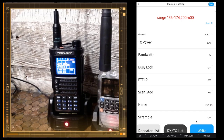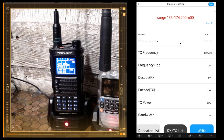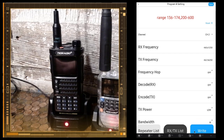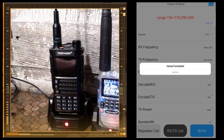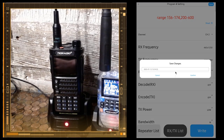I've got two channels programmed in now. I'm going to write it to the radio — I can absolutely write it. Watch the radio — it switches over to programming mode. You can see the progress on screen. All right, hit Confirm. We're just going to back out of this.